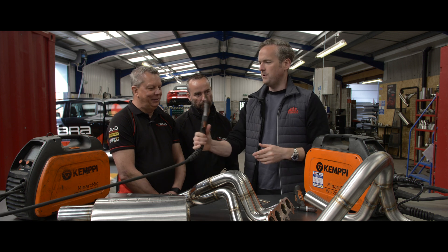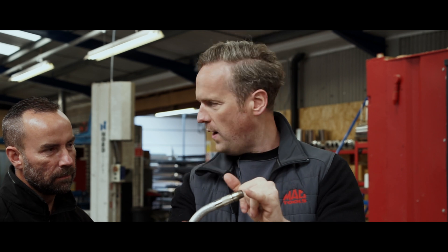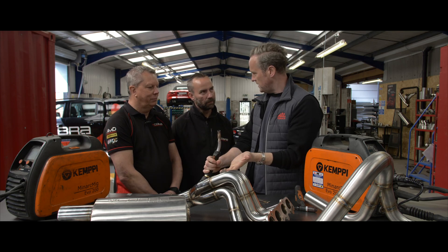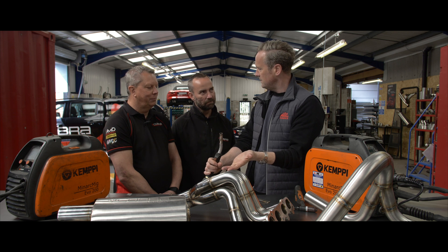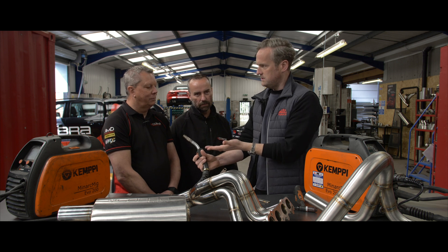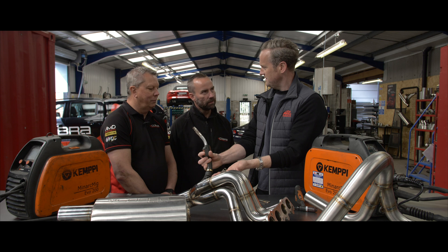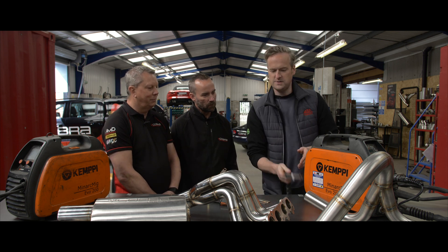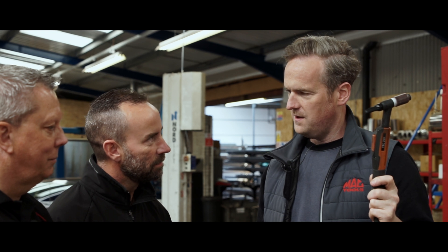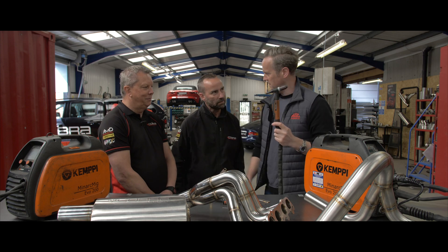With MIG welding, you can see that little piece of wire sticking out — that is your weld wire. You squeeze the trigger and it comes out, and you just squirt it where you want it. You can learn to MIG weld in about an hour. How long would it take to learn to TIG weld? Two years.